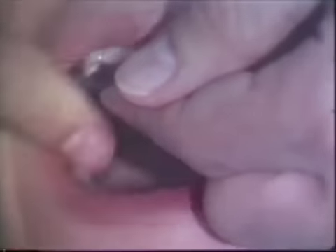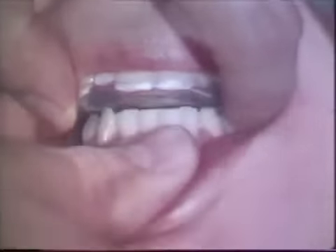Simultaneous contact of the teeth with the appliance must be achieved. Occlusal adjustment is begun by adding strips of 28-gauge green casting wax to the occlusal surface. The jaws are tapped together in centric relation.